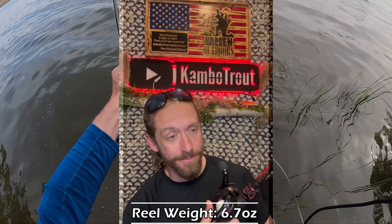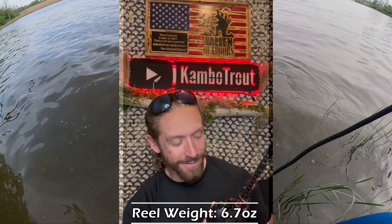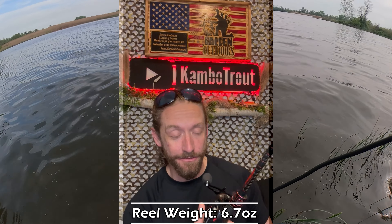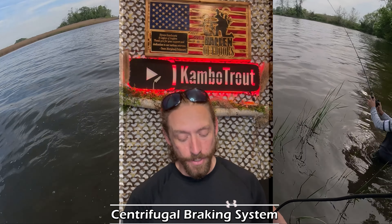The reel itself is only 6.7 ounces — this is a very light reel. I've cast it and used it for hours, and it's very light; you can throw it all day. That's a great plus in that column. It also has a centrifugal braking system.